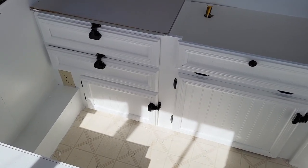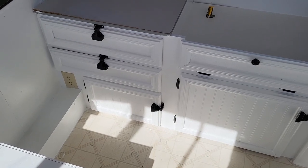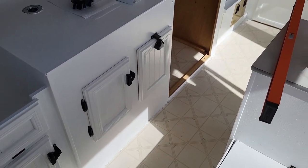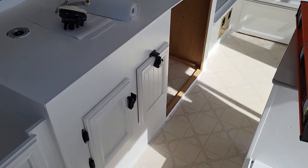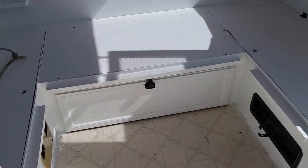The cabinets are back together — I got all the doors and drawers in and painted all the hardware a matte black, which still has a little bit of sheen. It's not flat; there's a difference between matte and flat. But I'm really happy with the way they look and how it all turned out.